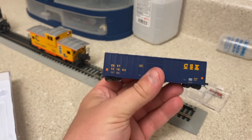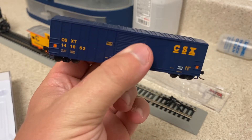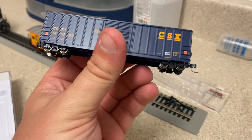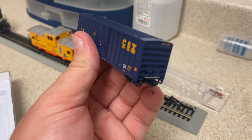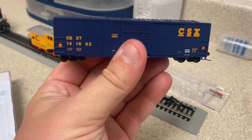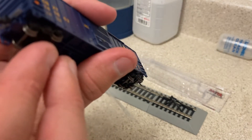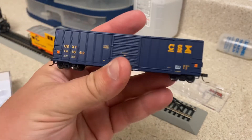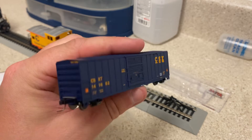This is my new Atlas piece in N-Scale. Atlas always does a very good job with these cars — I've always liked Atlas for the rolling stock and their locomotives. It says metal wheels on there, sure does — it has the metal wheels, which is nice. I can't wait to put this thing on the N-Scale loop and let it run around.